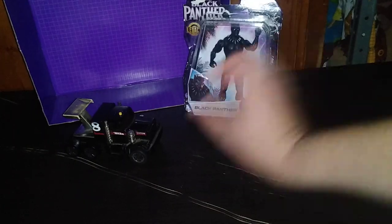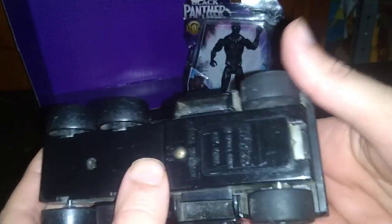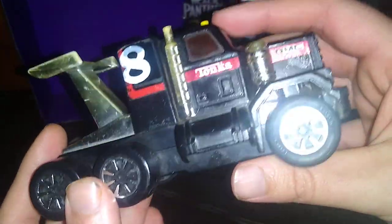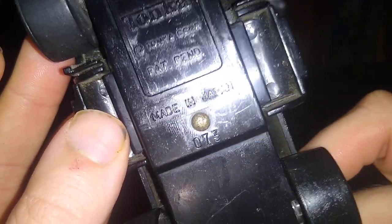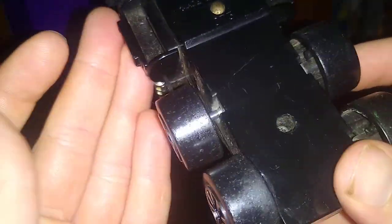Awesome! Before we look at Black Panther himself, we're going to look at this Tonka truck. It might have made noise at one point but I think the batteries are dead beyond a shadow of a doubt. This Tonka truck is so old — I used to have a bunch of these when I was a kid. This one is super old, doesn't have a date, but it does say made in Japan — made by Takara Tomi.